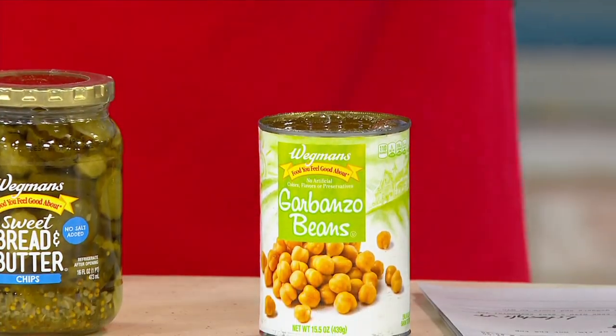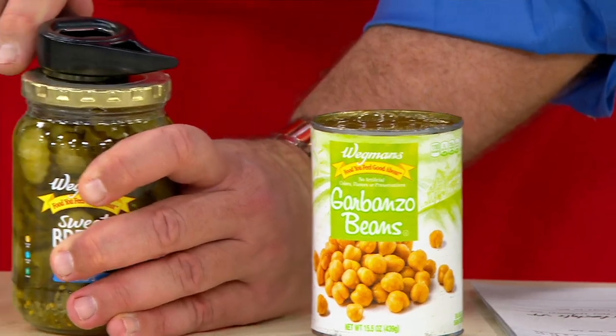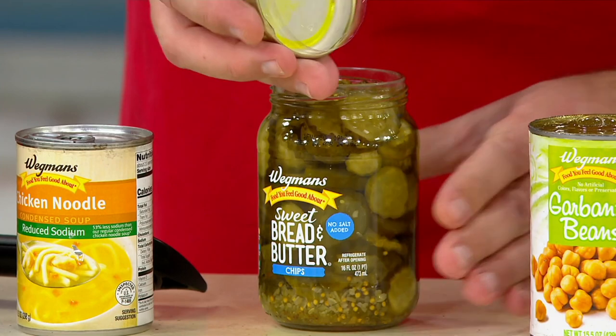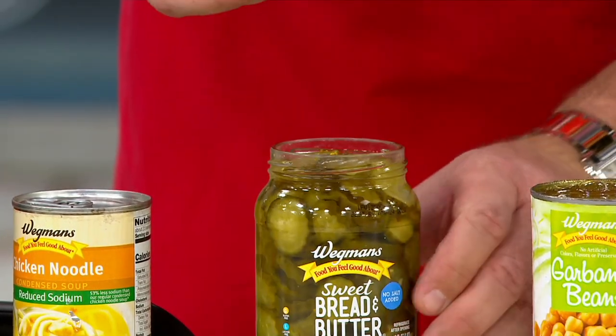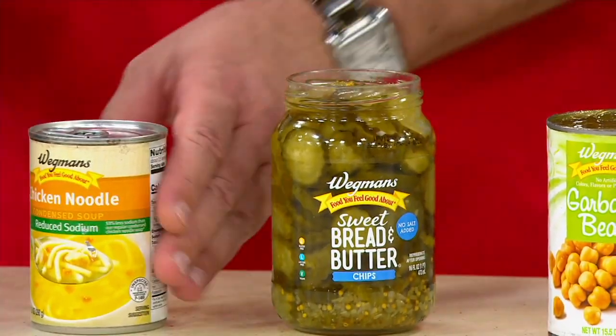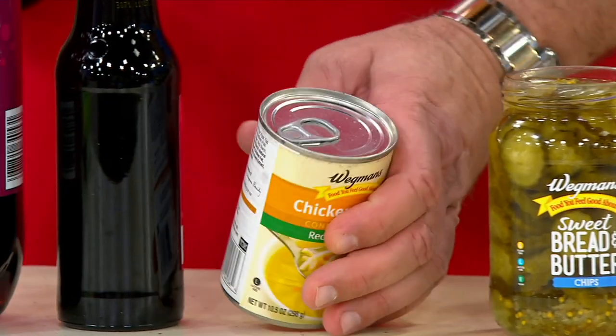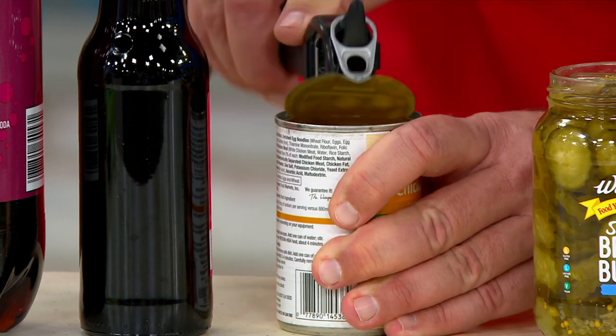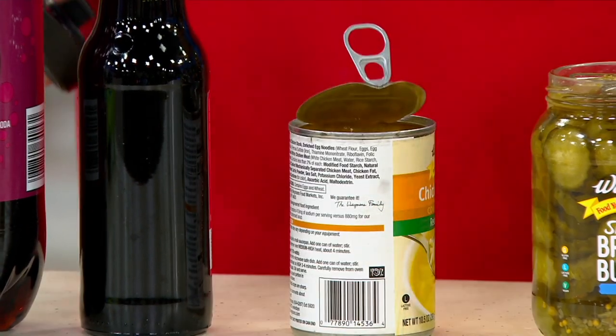The next job is going to help break the seal on those vacuum-sealed jars. Here are pickles — bread and butter pickles, some of my favorites. And then such a large percentage of cans are going to be pop-top. Don't ruin your manicure.